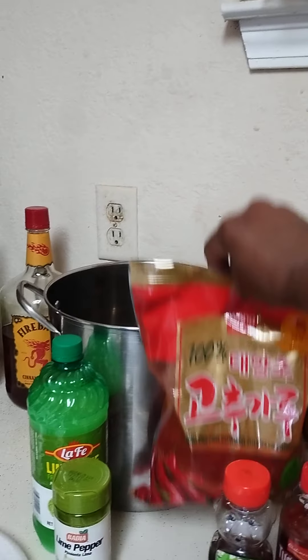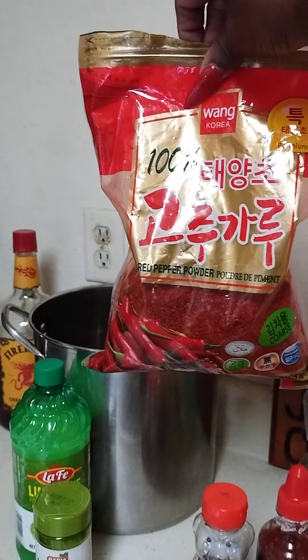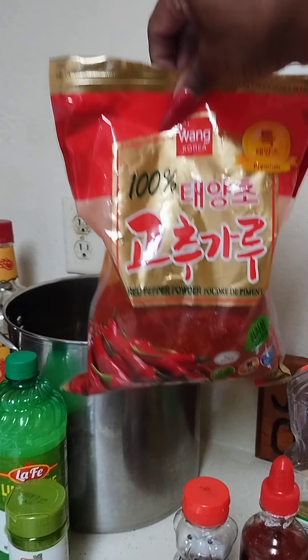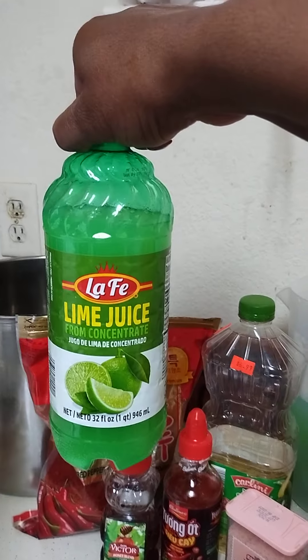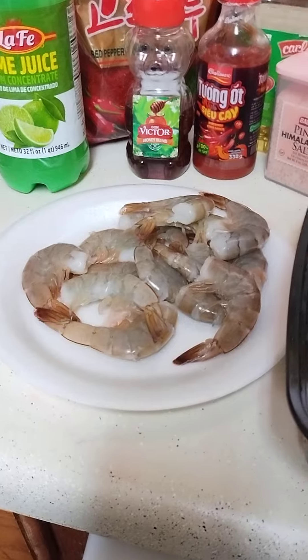Some honey, some red pepper powder. And we're gonna use the lime juice — or you could use this one. Okay, we're gonna need...